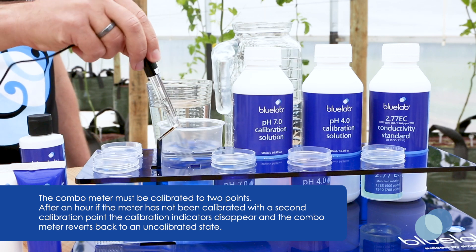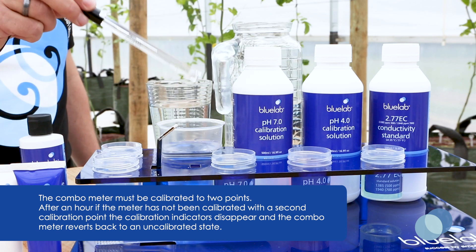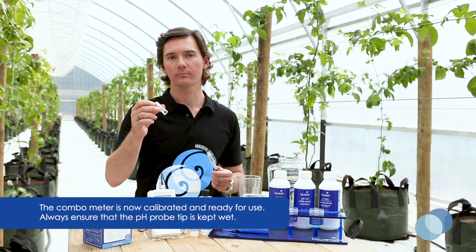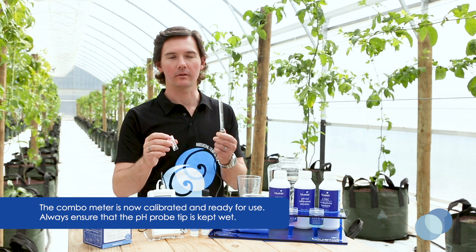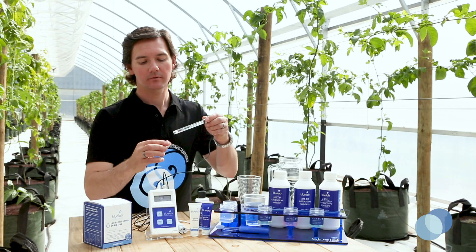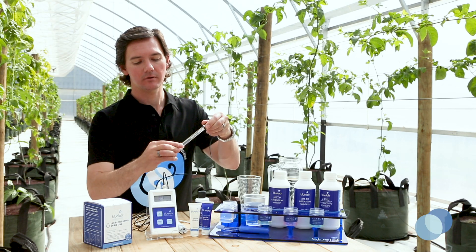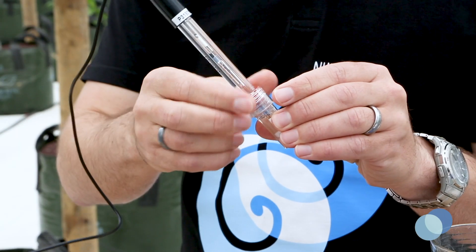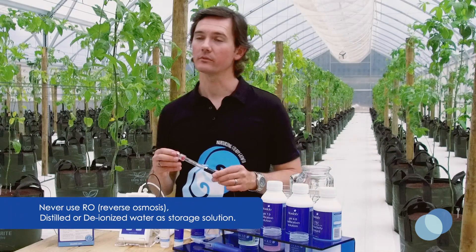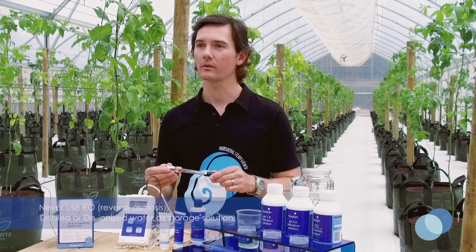Rinse the probe in fresh tap water, and you're all done calibrating the pH probe. Before you put the storage cap back on, make sure you've got enough KCL probe storage solution inside the cap to fully cover the glass probe tip when the probe is inserted. Put it back in the storage cap and turn the top of the storage cap clockwise to tighten. Remember, never store your pH probe in reverse osmosis, distilled, or deionized water, as these types of pure water can change the chemistry of the probe glass and cause damage to your probe.